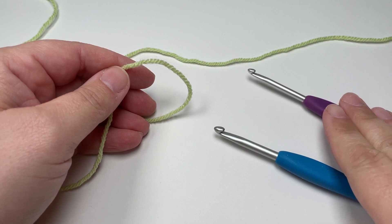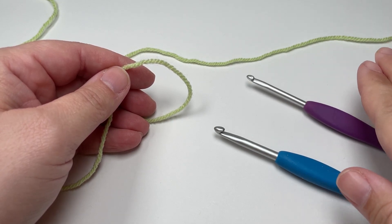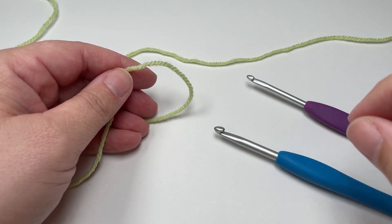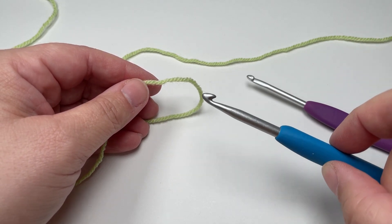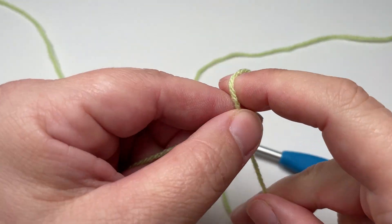I'm going to be using double knit yarn for this tutorial. Normally I would use a 4.5 millimeter hook for the starting chain and a 4 millimeter hook for the rest of the work. I find with herringbone double crochet that the work pulls really tight on the starting chain in that first row, so I am going to be using a 5 millimeter hook to work my starting chain.